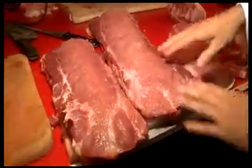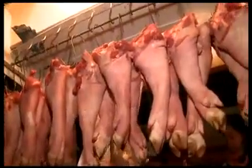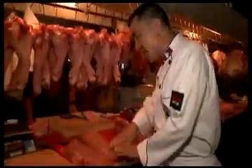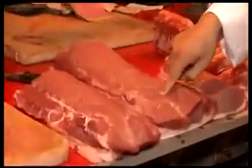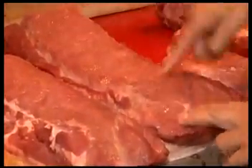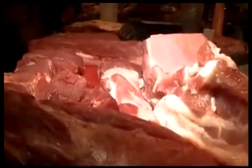But first, it's not about choosing the pork. First, choose the person. Second, choose the pork. The pork must be shiny, soft, and bouncy. See? This food ingredient should be pink in color.